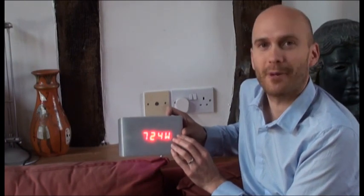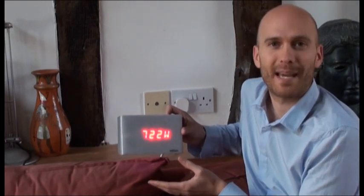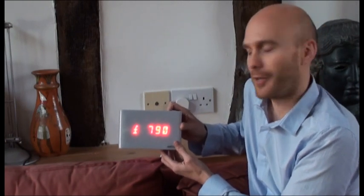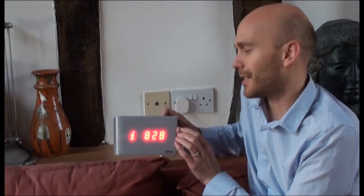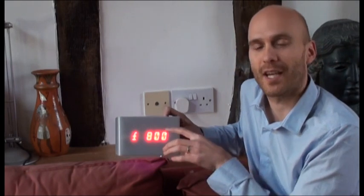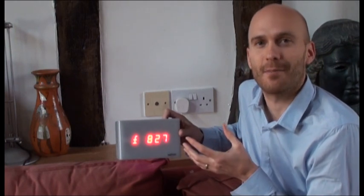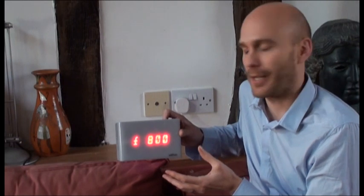We can look at that in three different ways. The first way is watts — pure and scientific but a little bit abstract. If we tilt the Watson, it flips into pounds per year mode. So this is how much it would cost if we kept everything the same for the whole year — it's a hypothetical number, not what your actual bill would be. But whenever you turn anything on or off, you see this change, which lets you understand how much everything uses compared to everything else, so you start making more intelligent decisions about how to save energy.